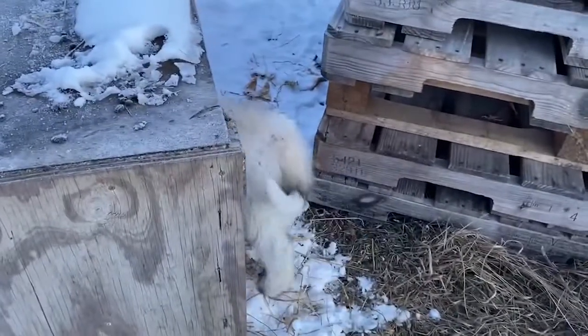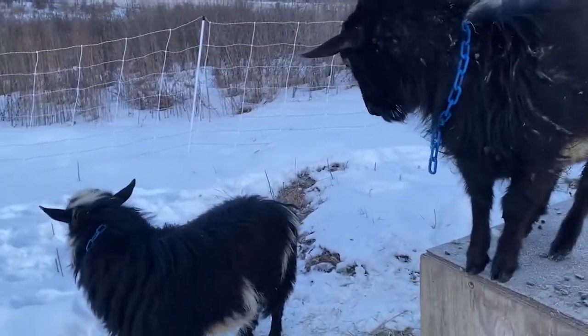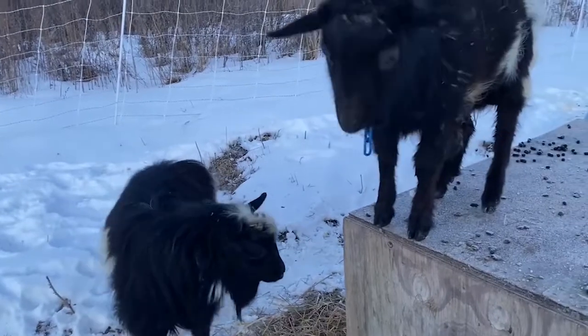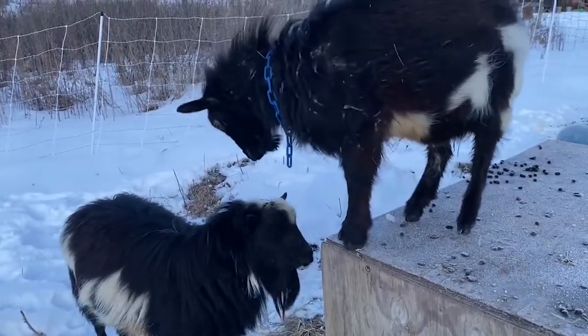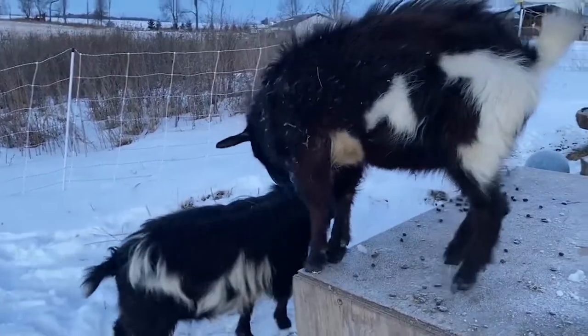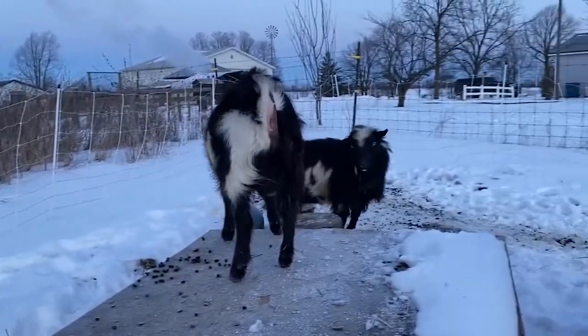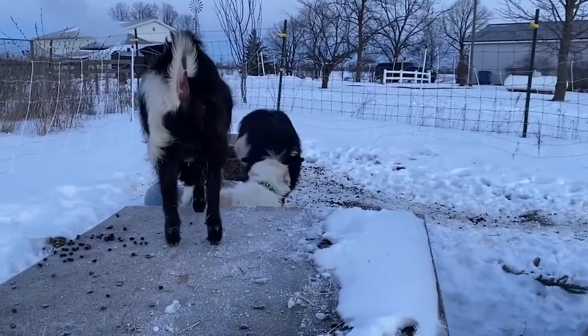He'll run around and if he gets rowdy with the bucks, they'll be rowdy right back. So he is learning that he can be around the does when he's calm and settled, and if he gets wild, then he can't be around the does. And he was wild this morning.